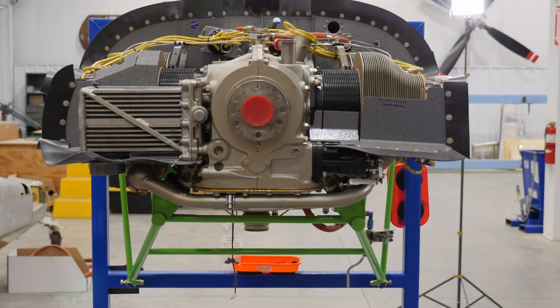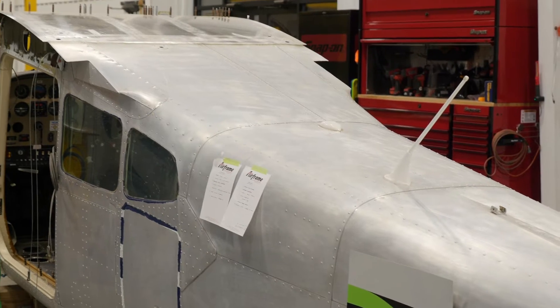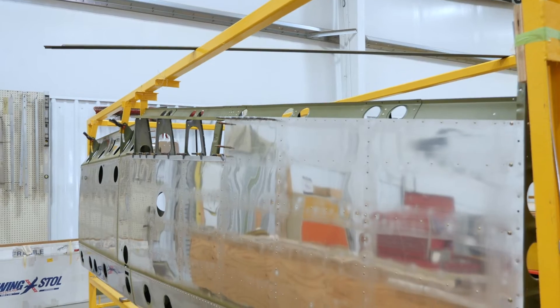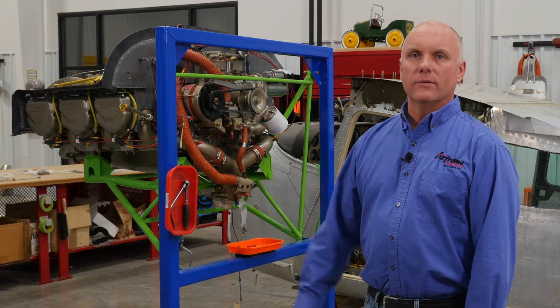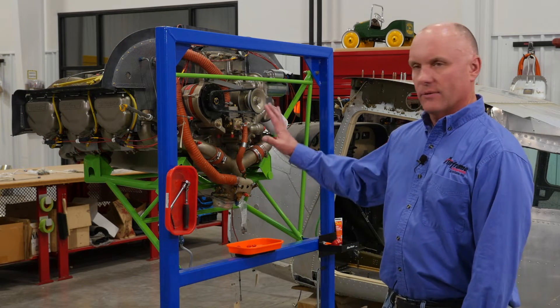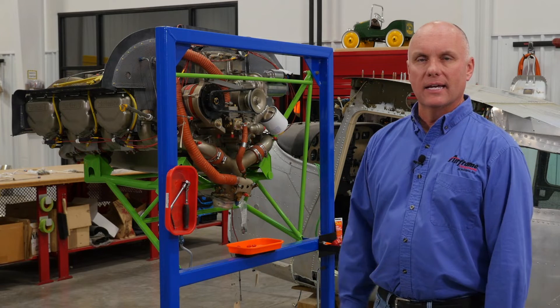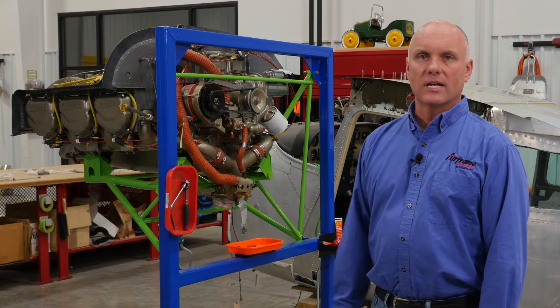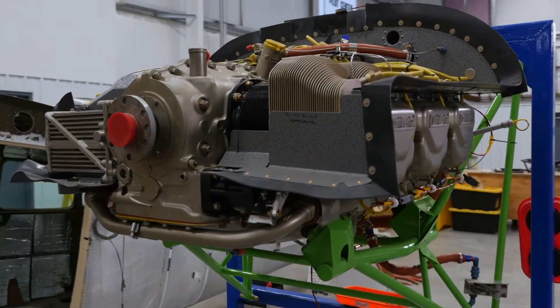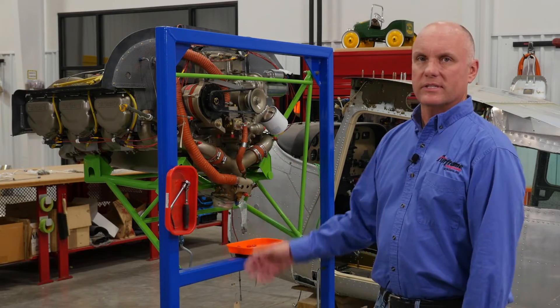Number one, we received the engine back from overhaul from Poplar Grove Air Motive over in Illinois. We've been doing some structural work on the fuselage and now we have the wings in motion as well. Starting with the engine, the first thing we did when we received it back was make up an engine assembly stand, which allows us to mount up the engine mount, put the engine on that, and gives us 360 degrees of unobstructed access to the engine for installing all the different systems.